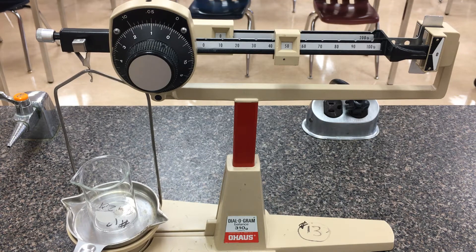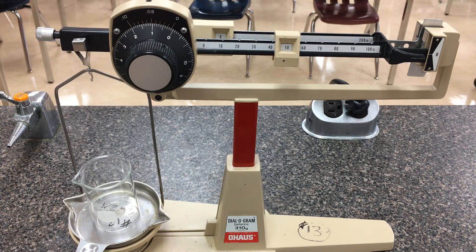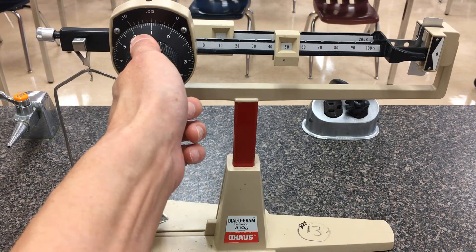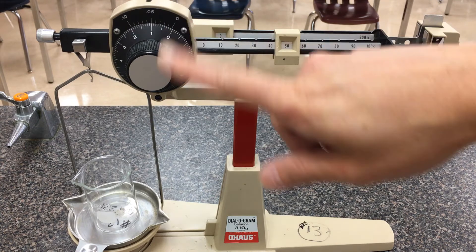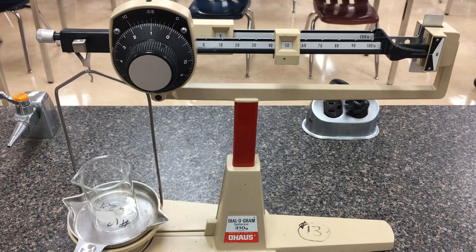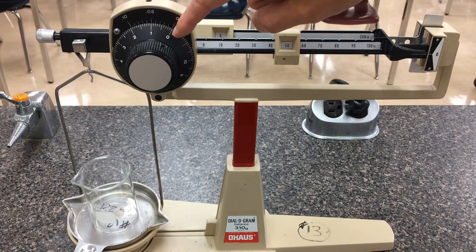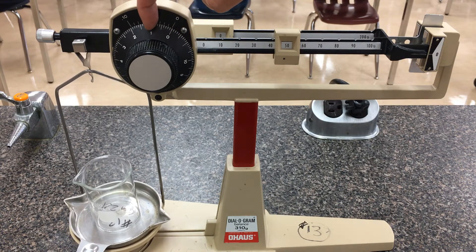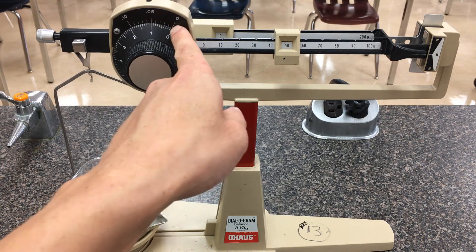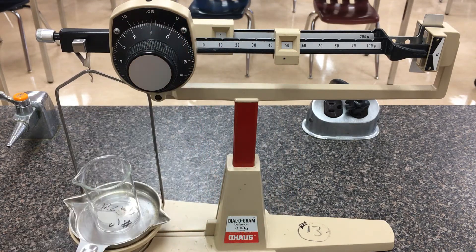We assume the scale was calibrated to begin with, then we counterbalance it. Reading the mass: from the back beam we know we're not quite 100; from the second beam we know we're at least 50. The tens position is read directly from the second beam — so it's 50. If the wheel were at zero it would be exactly 50.0; if it were at the one mark it would be 51. So we have 50, and we use the markings on the wheel itself to tell us the first decimal place. The zero mark is point zero, the next is point one, and I'm somewhere between point zero and point one, so so far we have 50.0.